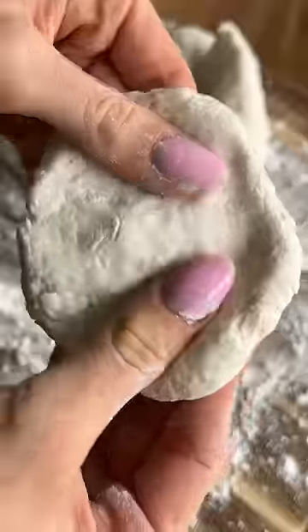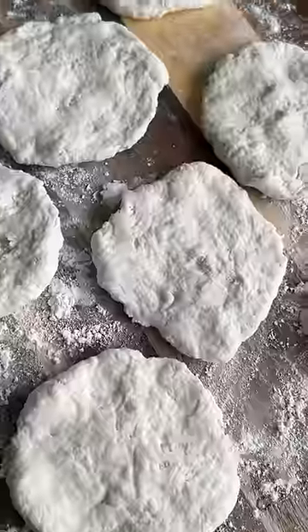Then divide your dough into eight equal-sized pieces, use your hands to roll into balls, and then use your fingers to flatten each piece out.